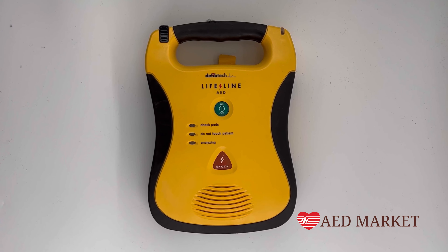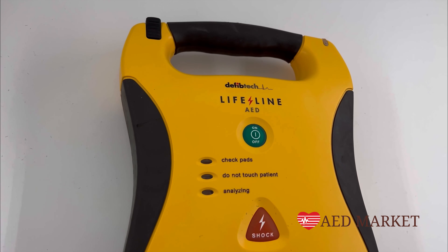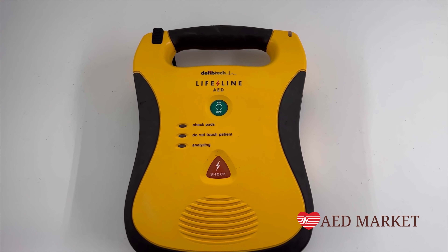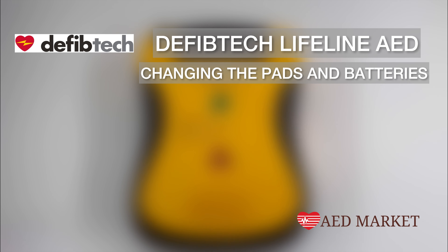This video is presented by AEDmarket.com, and in today's video we're going to guide you through the process of changing both the pads and batteries for the DefibTech Lifeline AED.